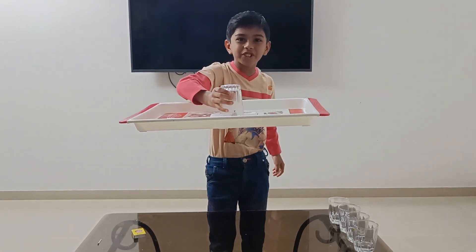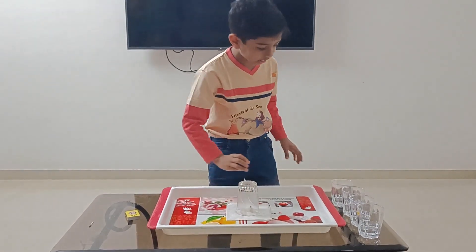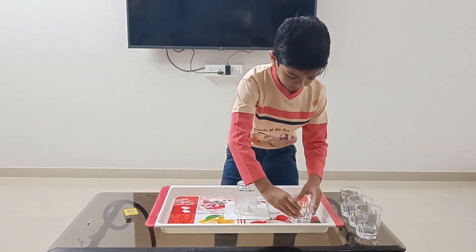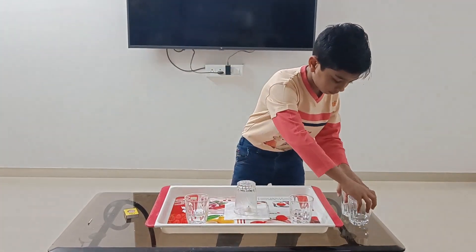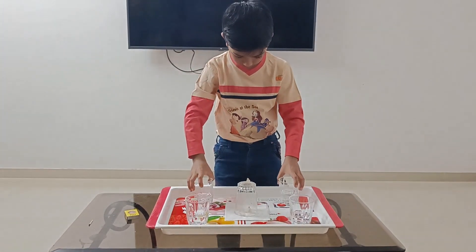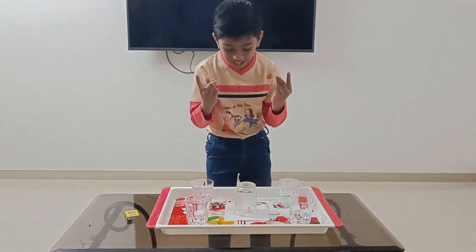You see the magic? We can put more weight on the tray. Now let's see the magic again.